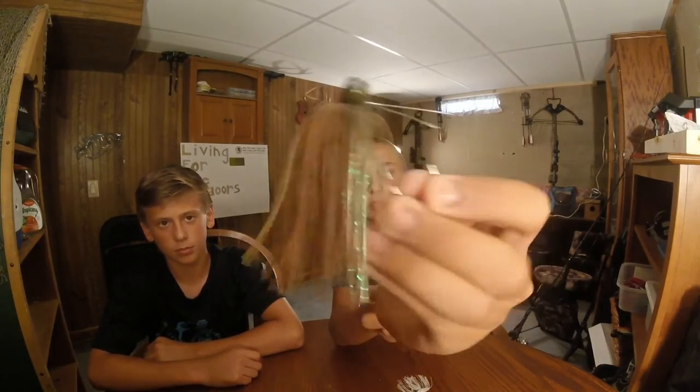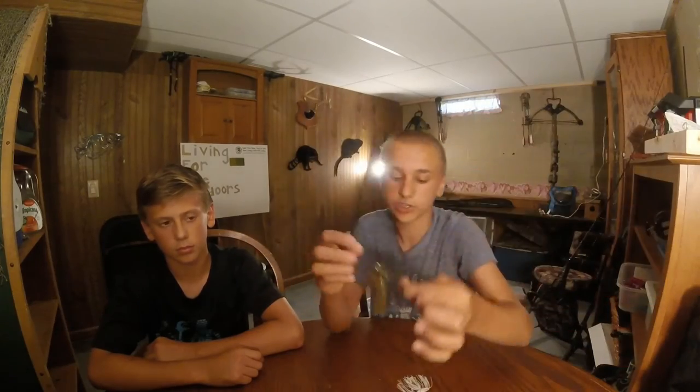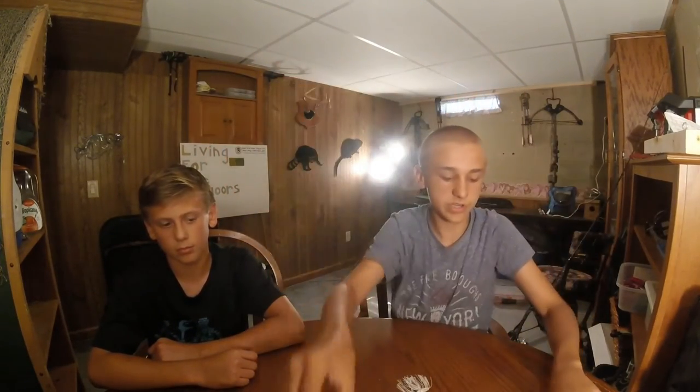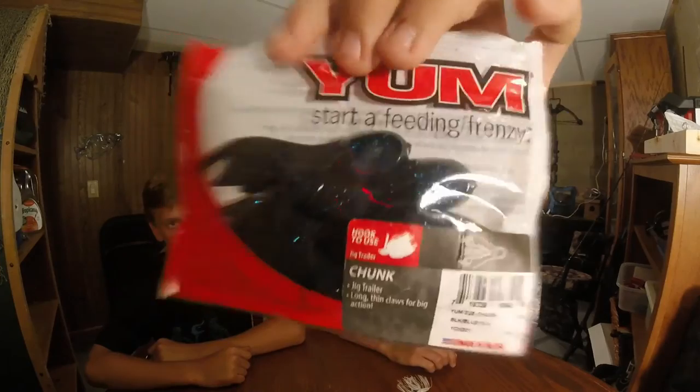Then the last thing is the jigs. I love throwing jigs. This is a green pumpkin football jig — I don't have a trailer on this and I don't throw this one very much. But this is the one I do throw. It's blue and black flake. I do have a trailer on this one. Here's the trailer — this is the chunk, black and blue flake. Yum.